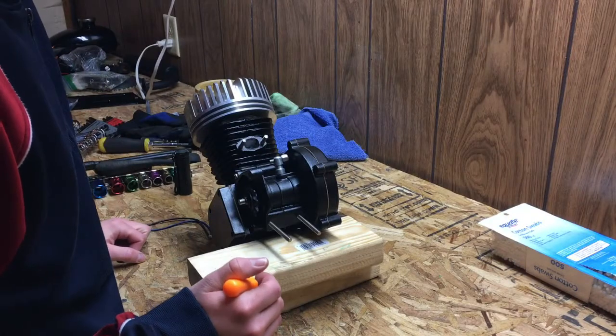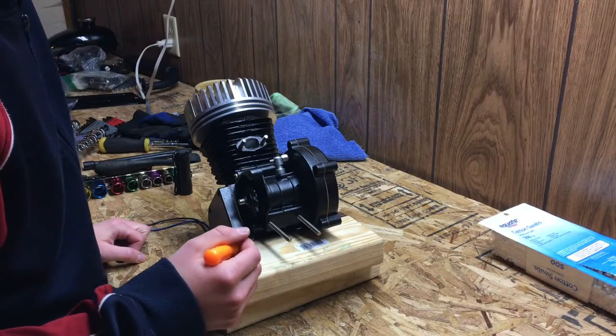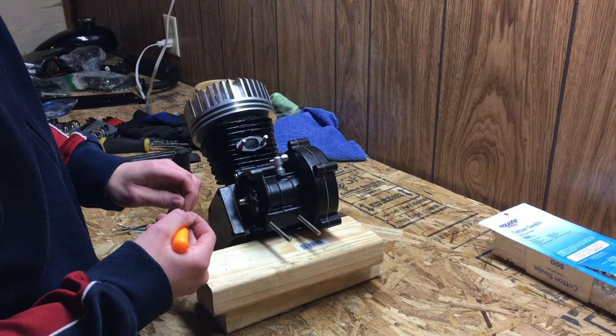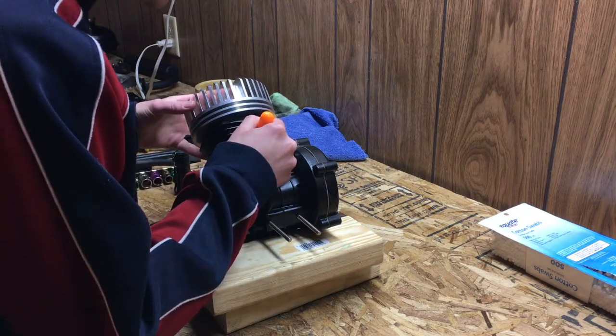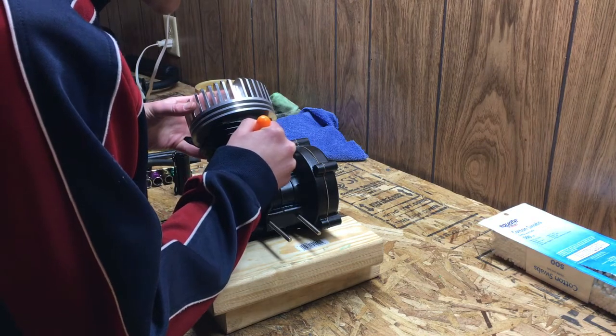The first thing we're going to do is trace out the line that we're going to cut with a pick here. We're just going to scratch the side of the piston, and that will give us our mark.